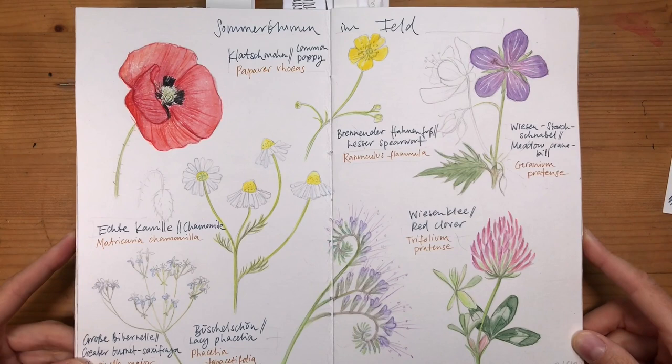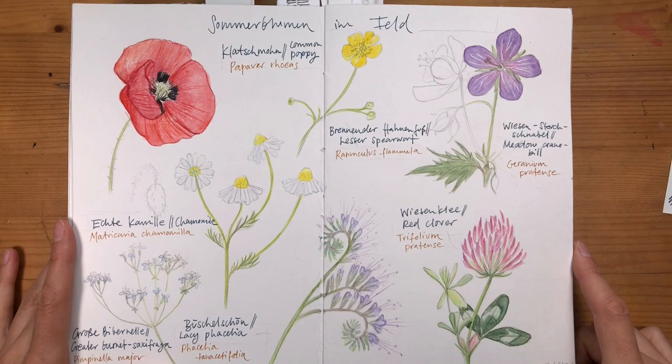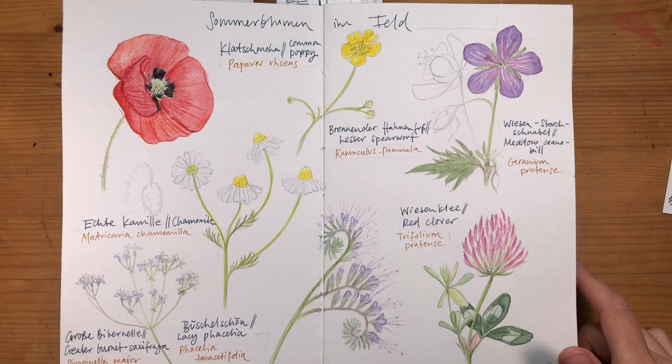A large part of this sketchbook tour will be the pages I made for my last class, Drawing Ideas for Summer. Let's start with this page of field flowers. I remember the beautiful sunny days back in June when I selected the different flower plants for sketching — it was a great pleasure drawing all of these. There's poppy, chamomile, phacelia, then a kind of spearwort, clover, and a cranesbill.